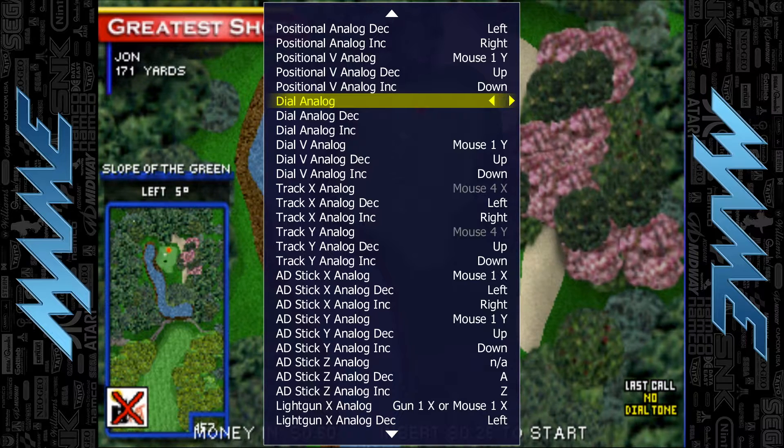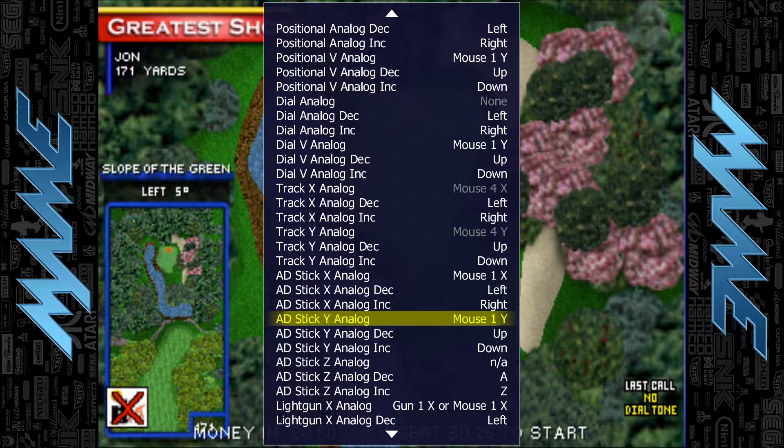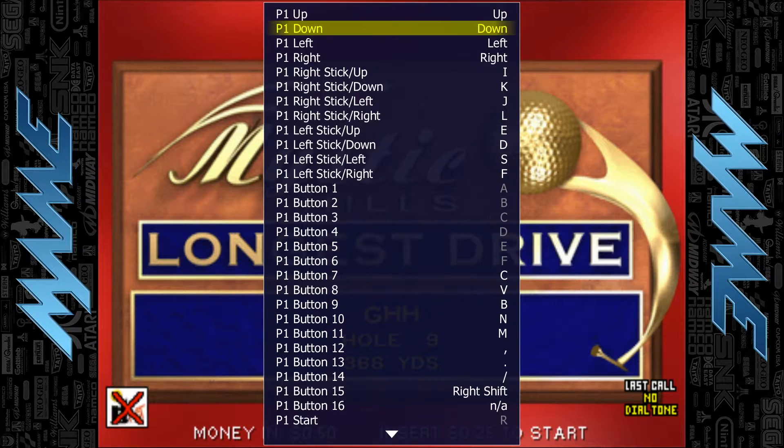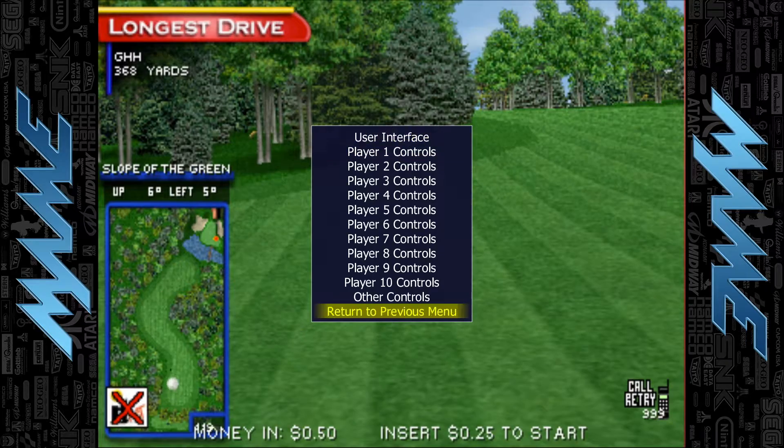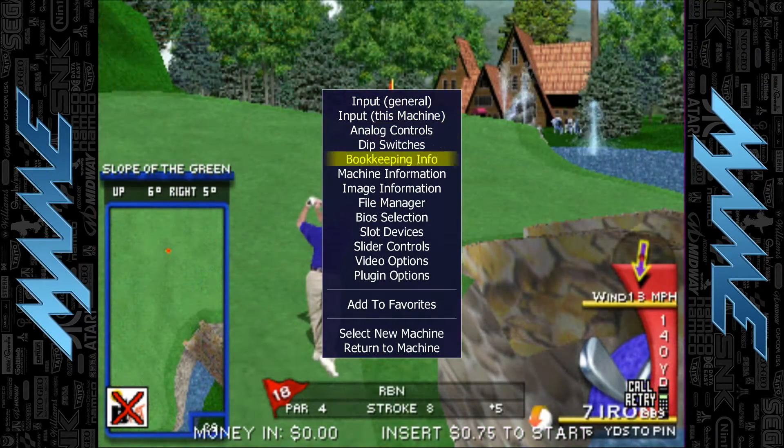I don't have a spinner connected right now, so I'm just going to cancel out, go down arrow, and select return to previous menu. Then return to previous menu again, go down to return to machine, and hit Enter.